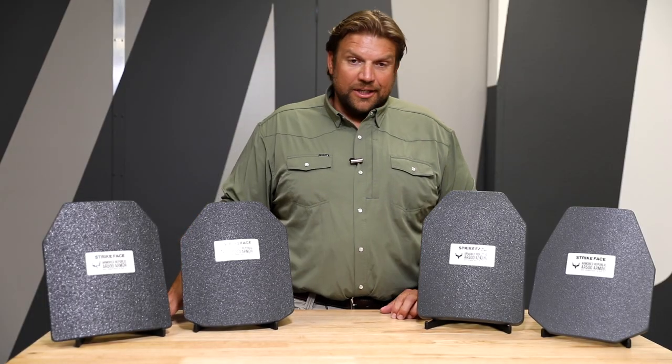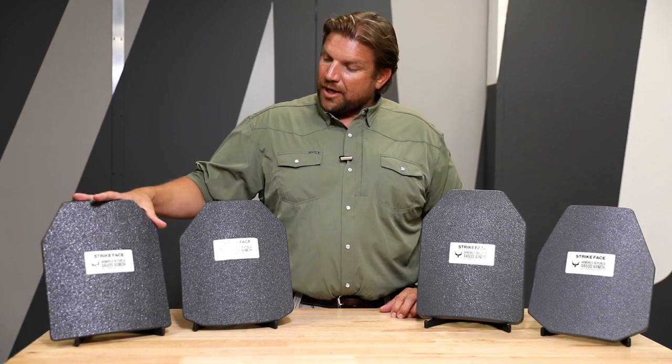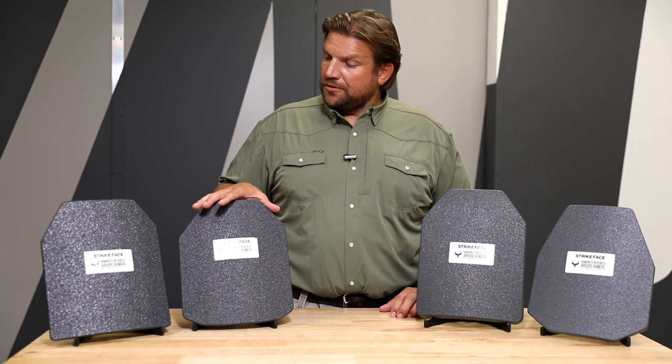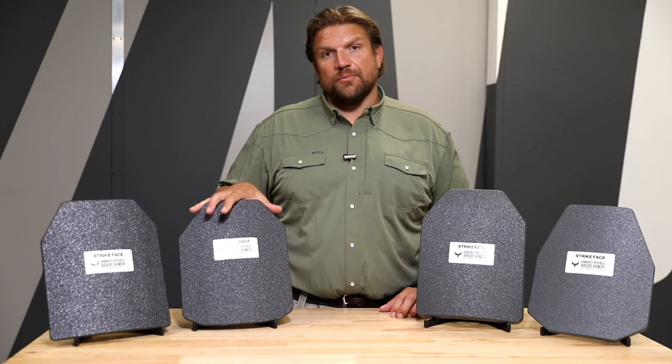On steel plates, the upsides are that you have side-to-side, top-to-bottom full coverage. You don't have to worry about an offset for the NIJ tests. Also, it's very durable — it's something that you can hit several times and not have to worry about any plate degradation.